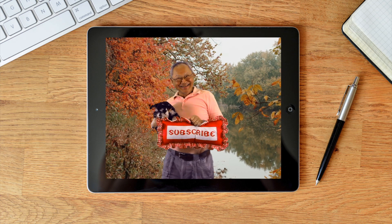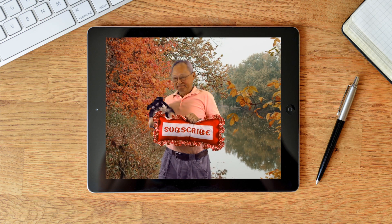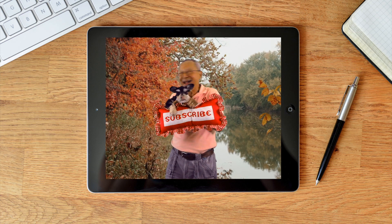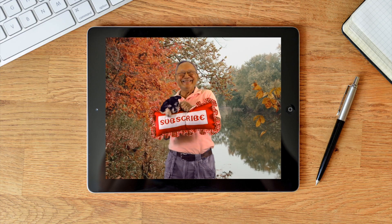If you haven't subscribed yet, click on that red subscribe button in the lower right-hand corner of your screen. Click on the bell so you can receive notifications about my latest videos. I'm Cheryl and this is Scotty and this is Manny — see you next time and happy sewing!